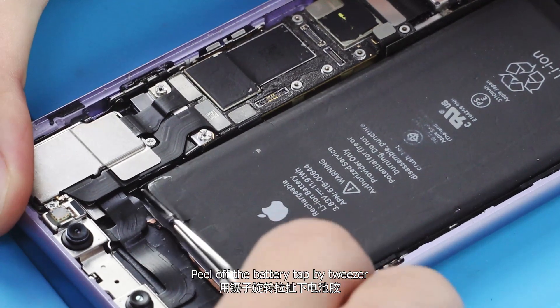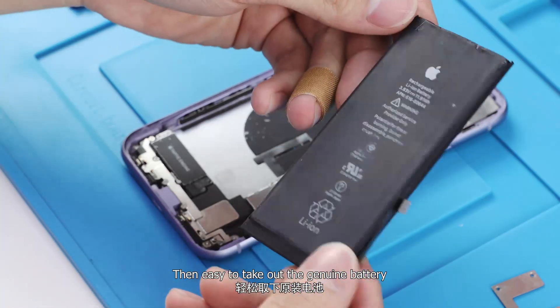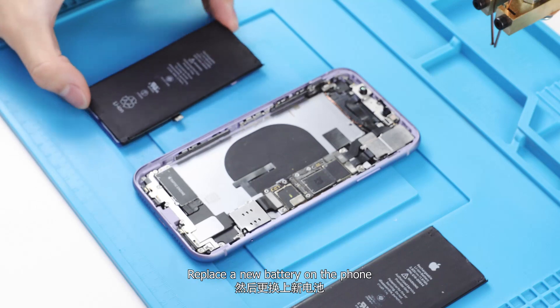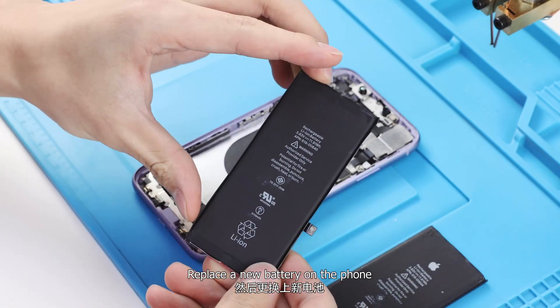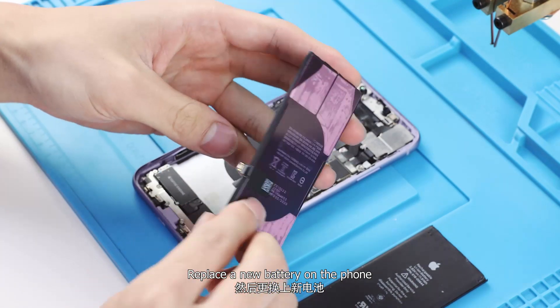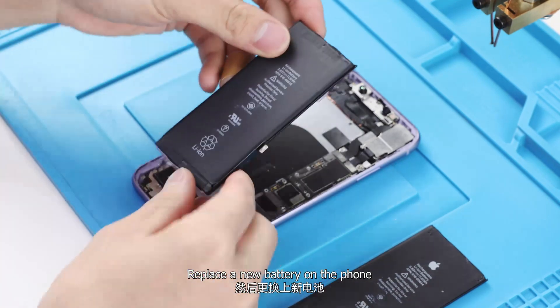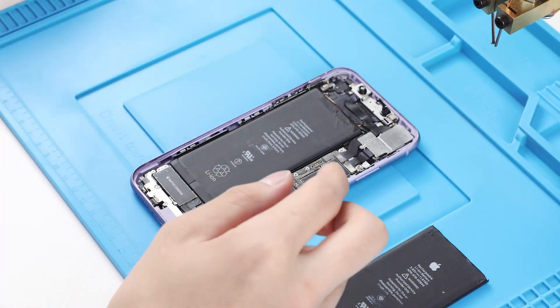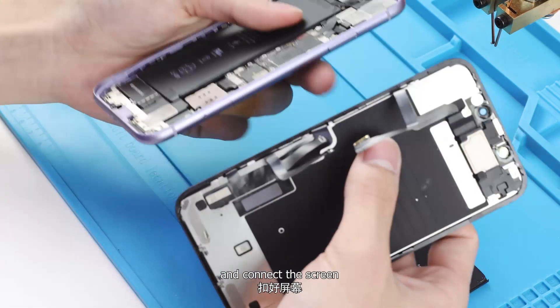Peel off the battery tape with tweezers, then take out the genuine battery. Replace it with a new battery on the phone and connect the screen.